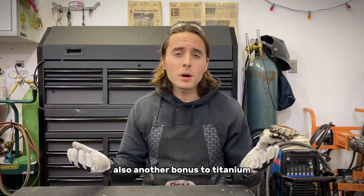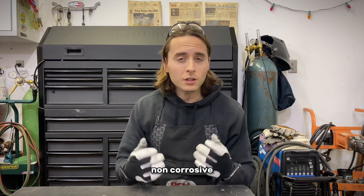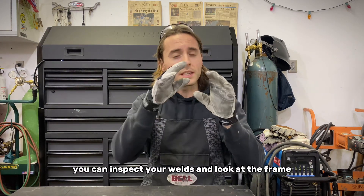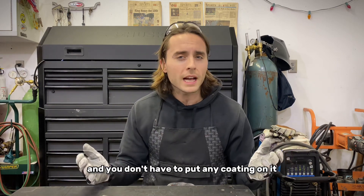Another bonus to titanium is that it's a non-ferrous metal — non-corrosive — which means it doesn't rust. So you can run titanium raw, inspect your welds, look at the frame, and you don't have to put any coating on it.